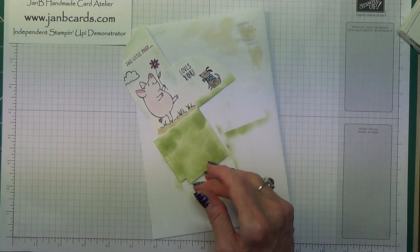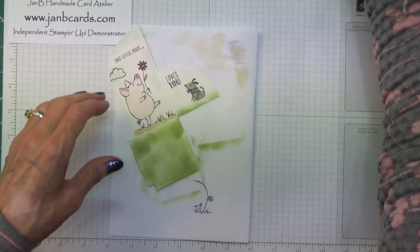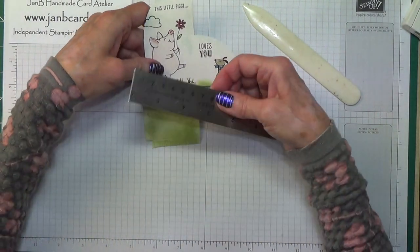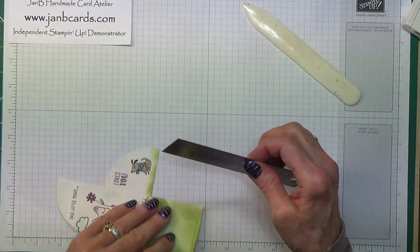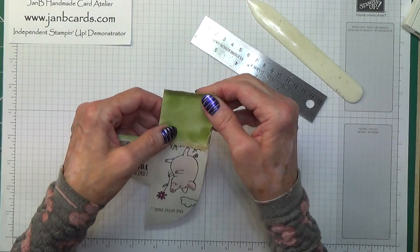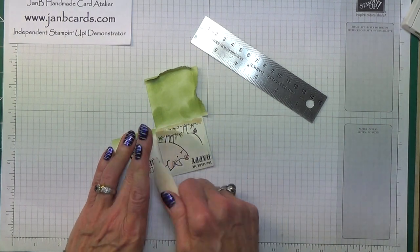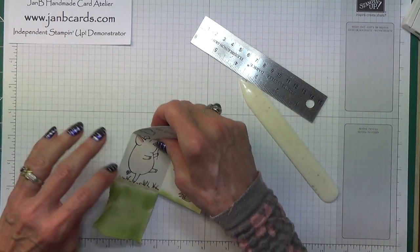Now we need to fold. I have my bone folder and my ruler here. To fold the grass I use the bone folder because it's got quite a sharp edge — I just line that onto the fold line and bring that up. That just folds out really nicely, and then I do the side bit again. That can be folded up and then I'm going to fold on the other lines.